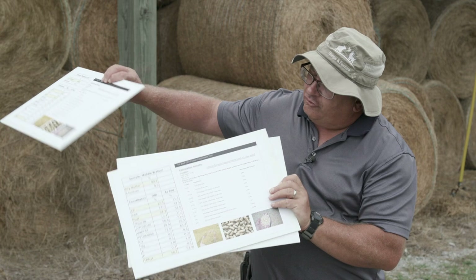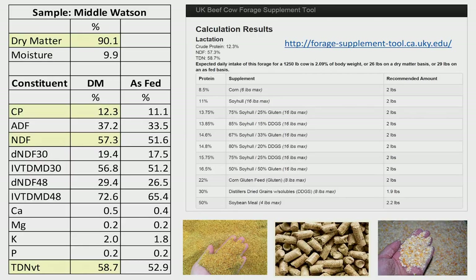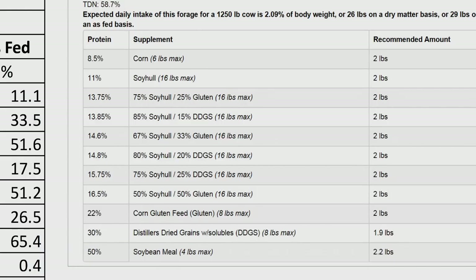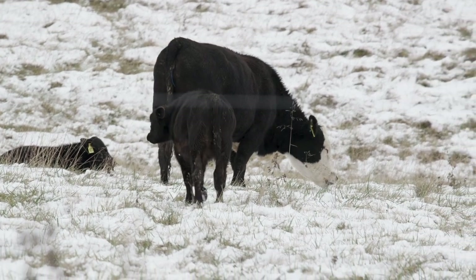The second hay lot was a much higher quality. We had a crude protein concentration of over 12 percent, which should meet the crude protein requirements of a lactating brood cow, and an energy or TDN value of around 58.7 percent. The requirement would be around 60 percent for a lactating brood cow, so just a little bit low in energy. As a result of the higher hay quality, instead of having to feed 10.6 pounds of soybean hulls, we would only need to feed around two pounds of soybean hulls per day to supply the nutrients that a lactating brood cow needs.